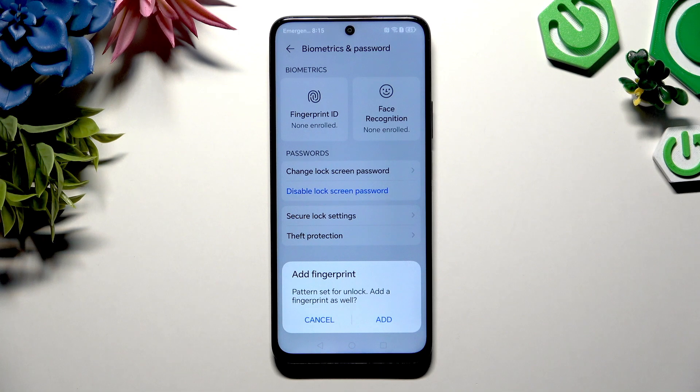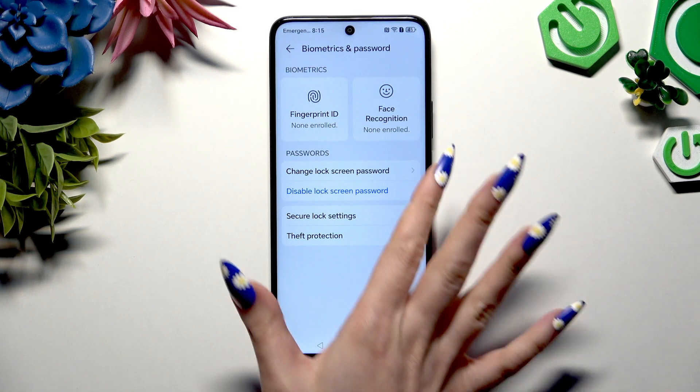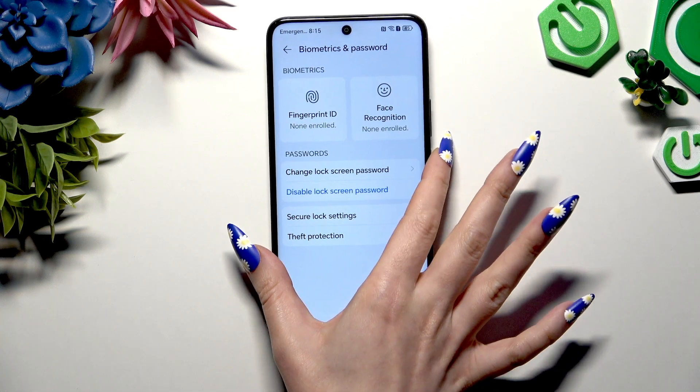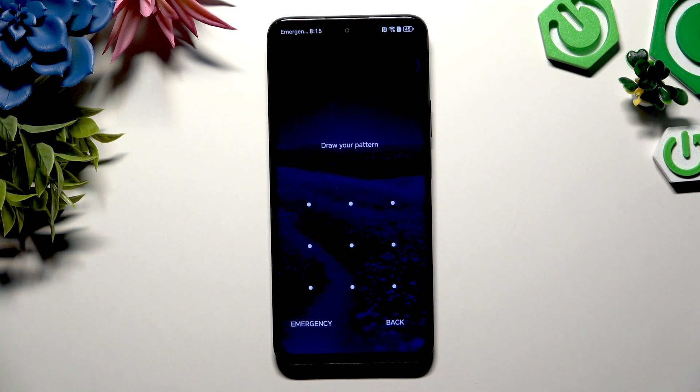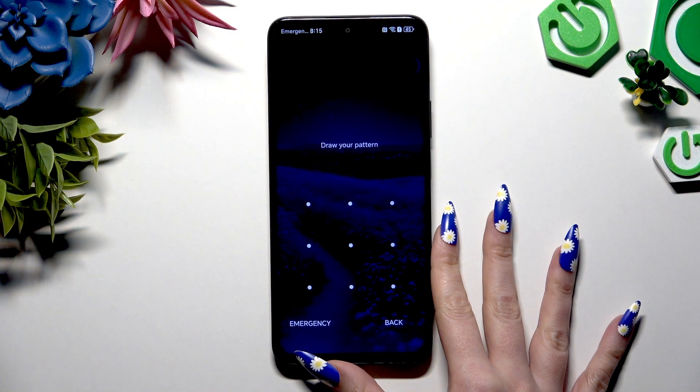If you want to add a fingerprint, hit Add in the popup and follow all of the instructions. If you don't, select Cancel. Now when I switch off my screen and turn it back on, the pattern is required.